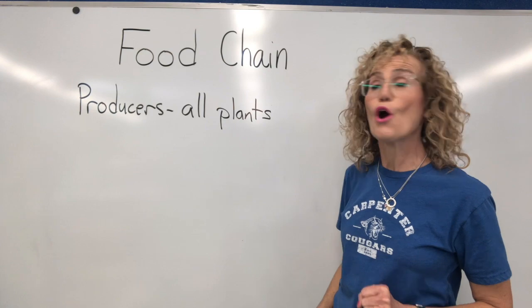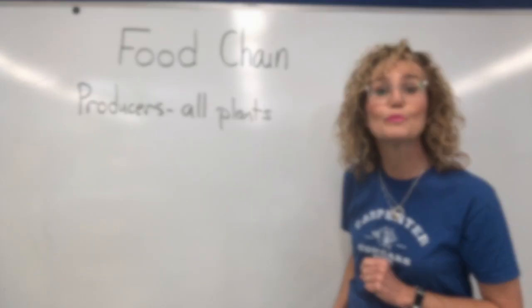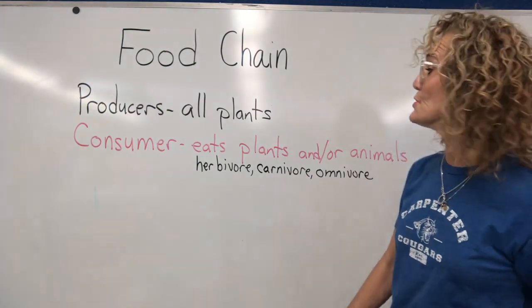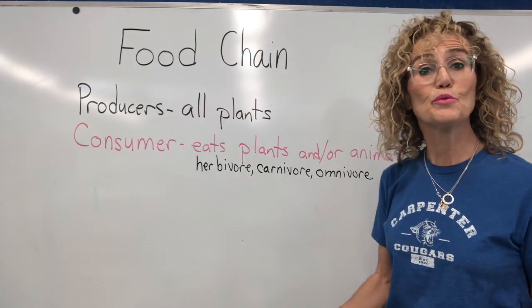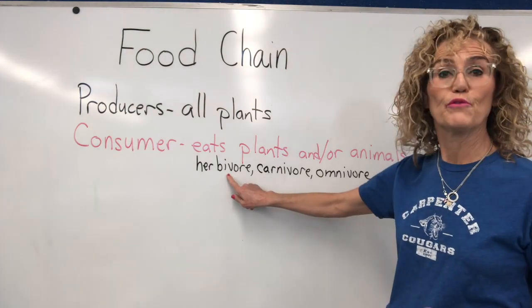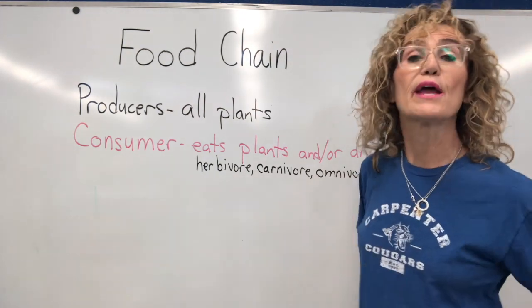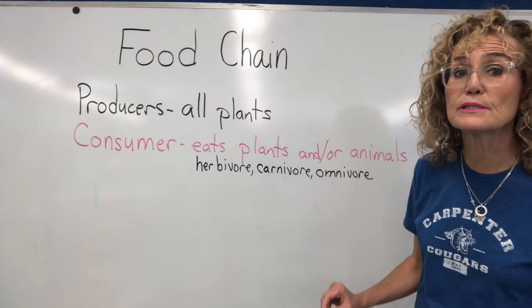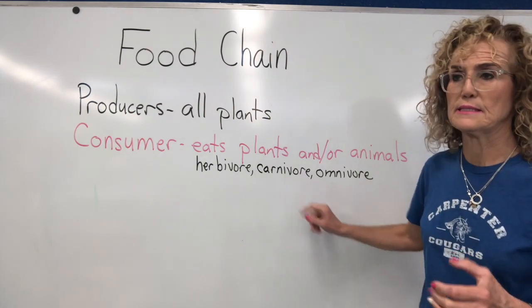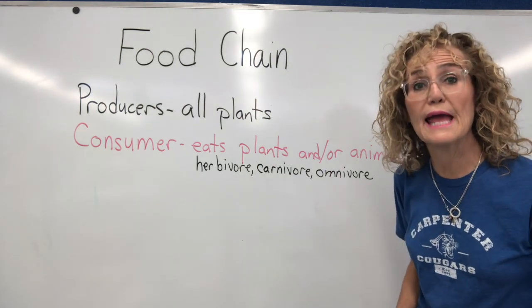The next thing that comes along are things that eat producers. If you eat something else, you are called a consumer. Consumers are things that eat plants and/or animals. If you are a consumer that eats only plants, you are a herbivore — rabbits and horses are herbivores. If you are a consumer that eats only other animals, you are a carnivore — lions and tigers are carnivores. And if you eat both plants and animals, like me, you are an omnivore.